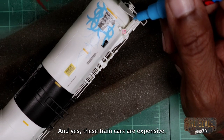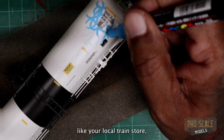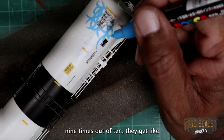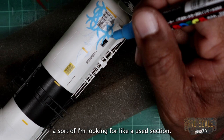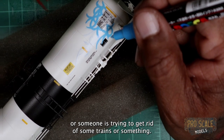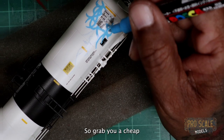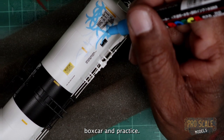Yes, these train cars are expensive, but what you could do is go to your local train store — nine times out of ten they've got like a used section, or someone is trying to get rid of some trains, and some of those box cars might be two bucks. So grab you a cheap box car and practice.